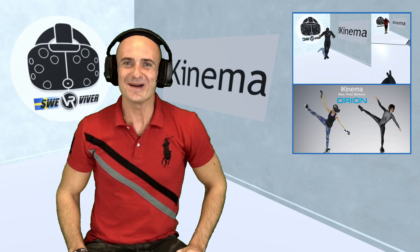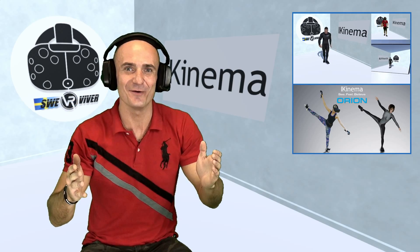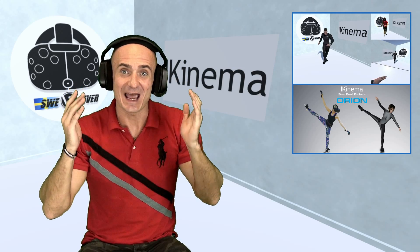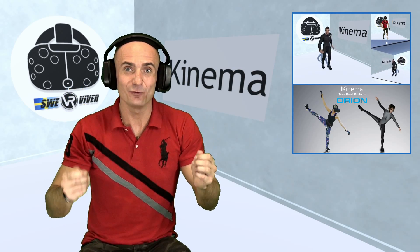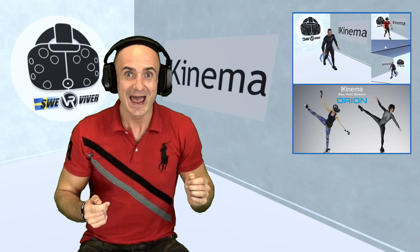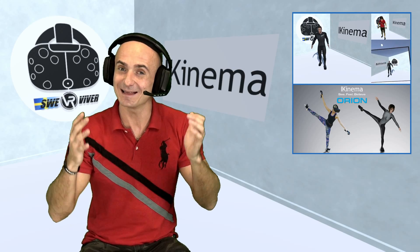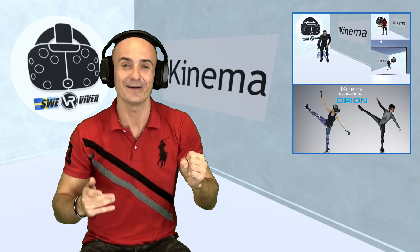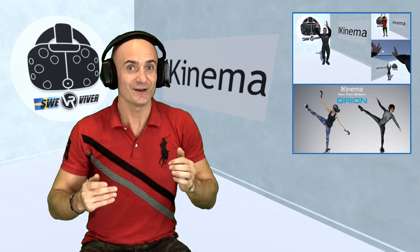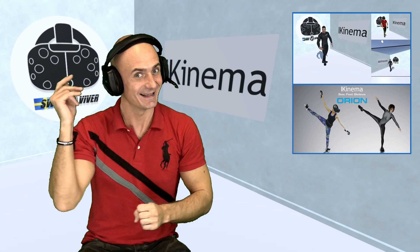Hello guys, welcome back to Sweet Viver! I'm so happy today because I was able to make this video for you. I got the chance to try out Ikinema Orion. It's an advanced engine for full body tracking with the HTC Vive that's hopefully going to be added in a lot of games in the future. There's not many people that have tried this yet, but I'm one of them and that's all thanks to the developers of Ikinema. So guys, join me into virtual reality. We're going to try Ikinema Orion in a lot of different scenarios and we're going to have some fun. Let's go!